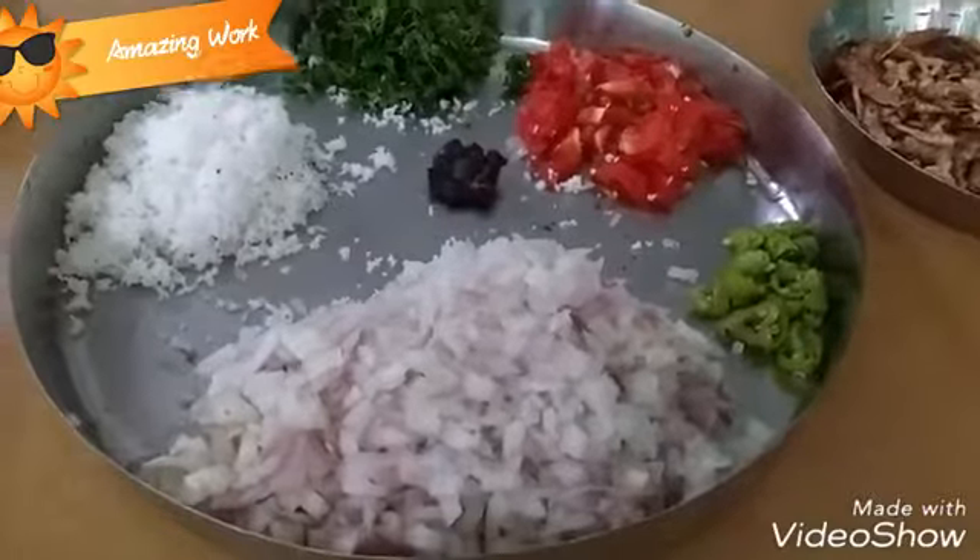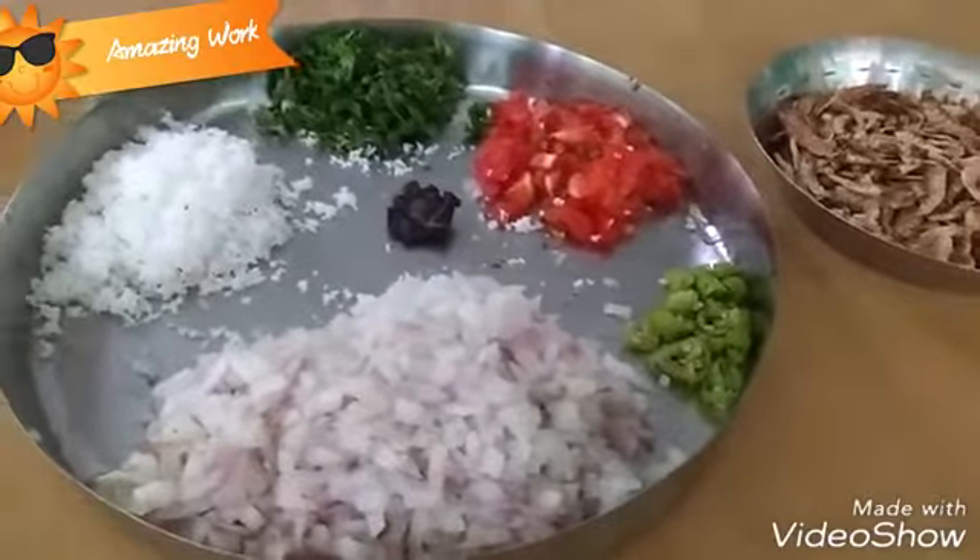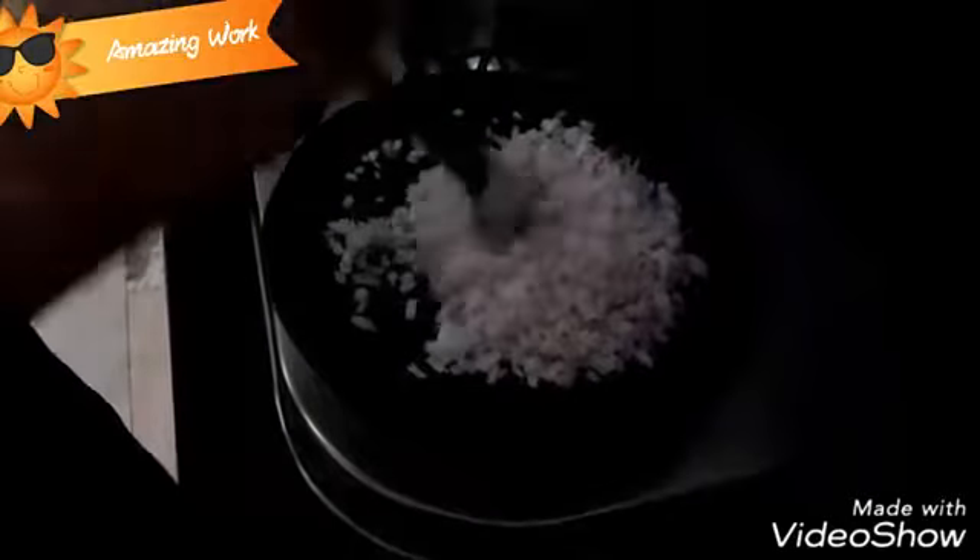First of all you have to heat a pan. To that pan you need to add 1 teaspoon of oil — not much, just 1 teaspoon. After adding oil, you need to add the chopped onions, then add the chopped green chillies and give it a nice mix.